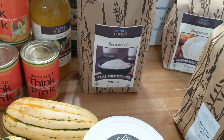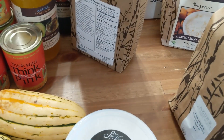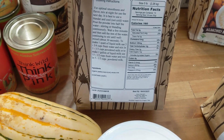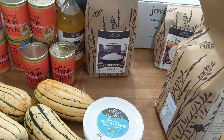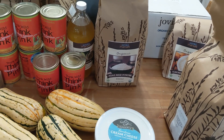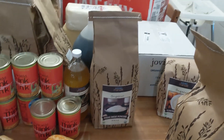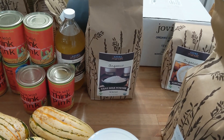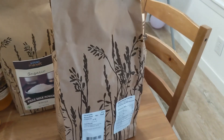I found this A2A2 milk powder — it's organic and low-temperature processed, gently pasteurized. I never buy this, but I've been wanting to make homemade hot chocolate. Instead of buying the stuff with junk in it at the store, I'm just going to make it homemade. That's just a little something extra.